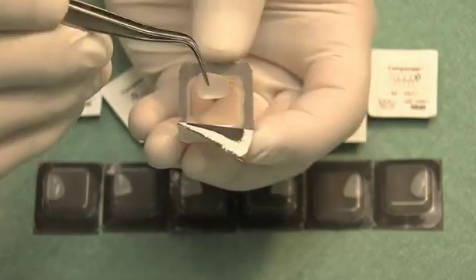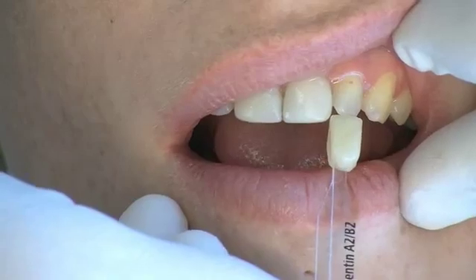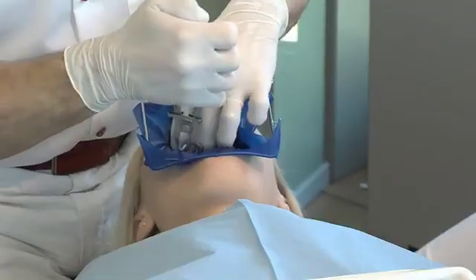The componeer is removed with a pair of tweezers. Before the preparation, the dentine and enamel shade are determined cervically and incisally respectively on the teeth using the shade guide.